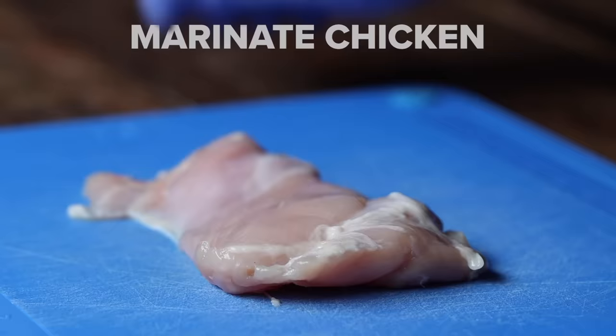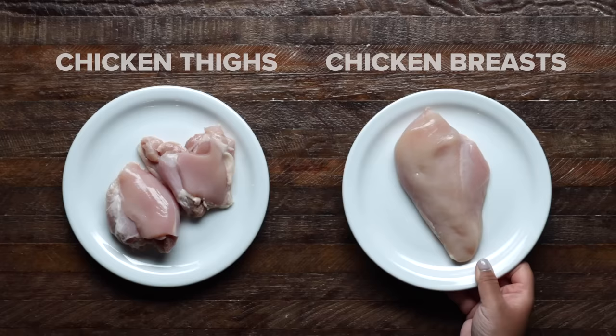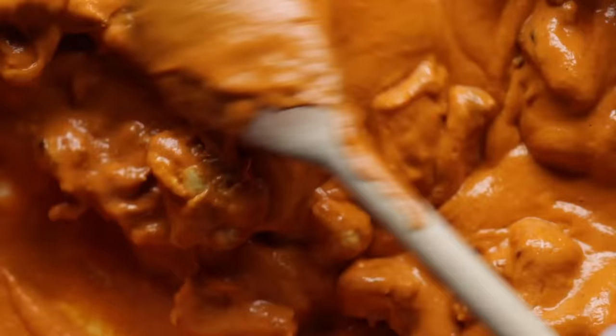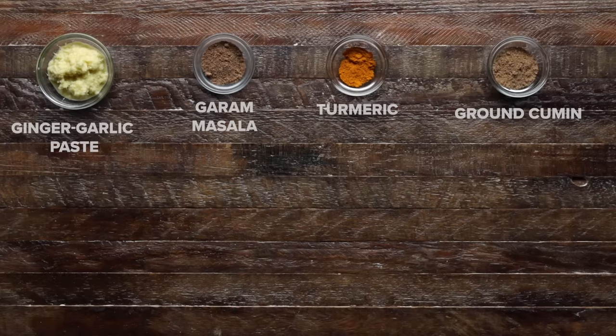Now it's time to marinate our chicken. You can either use chicken thighs or breasts, but we prefer chicken thighs because they are more flavorful and less likely to dry out. We've cut them into strips instead of cubes because strips tend to hold onto the sauce better, but you can really do whatever is your preference. For the actual marinade, you'll combine the ginger-garlic paste and garam masala, turmeric, ground cumin, ground coriander, salt, fresh lemon juice and Kashmiri red chili powder.